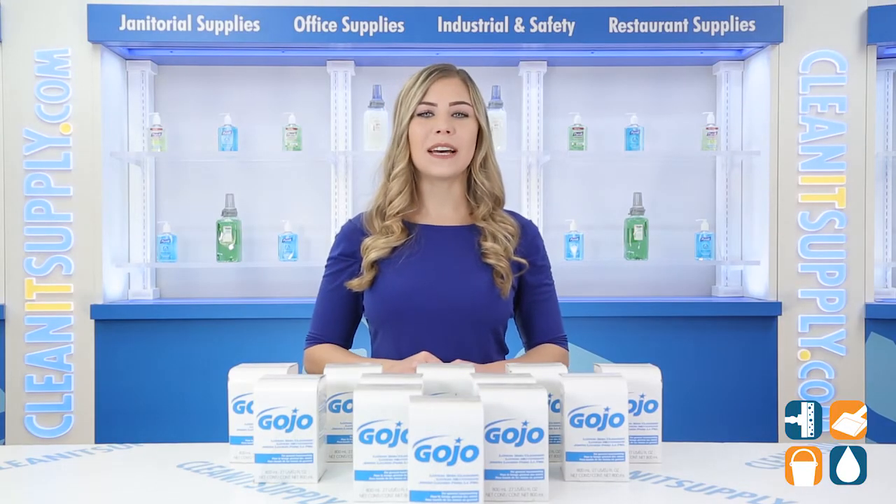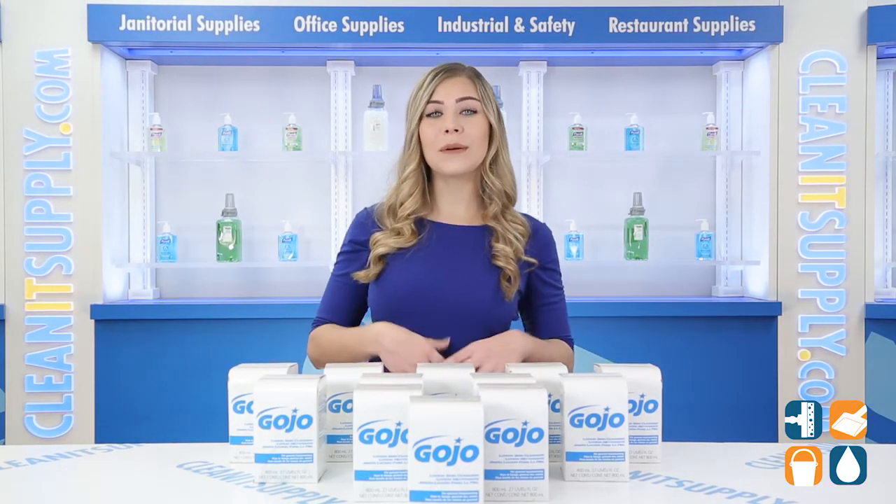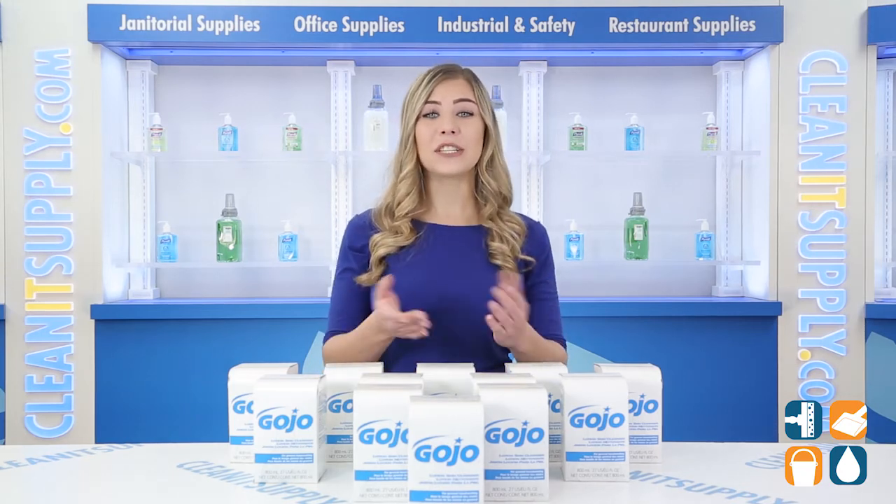And don't forget to subscribe below to get in the know. I'm Kayla C and you're watching CleanIt TV.